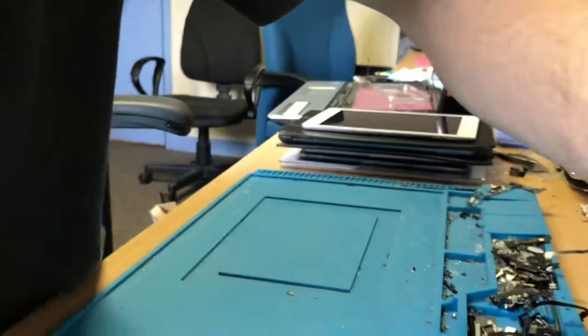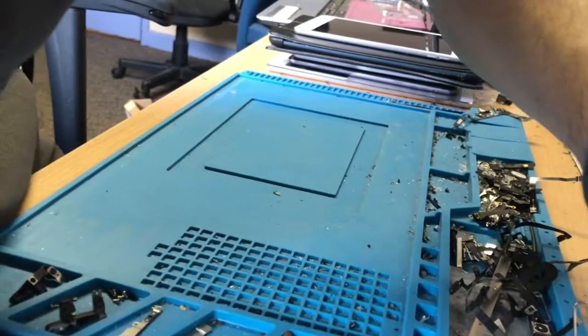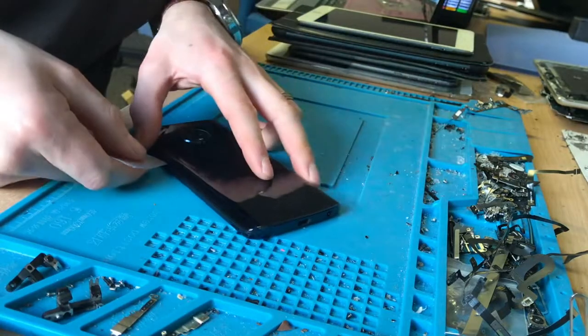Hello everyone, it's Rory from Pratt's Pods and today I'm going to repair a Motorola G6. This has been on my heat plate a little while and I'm going to gain entry with a plastic card.